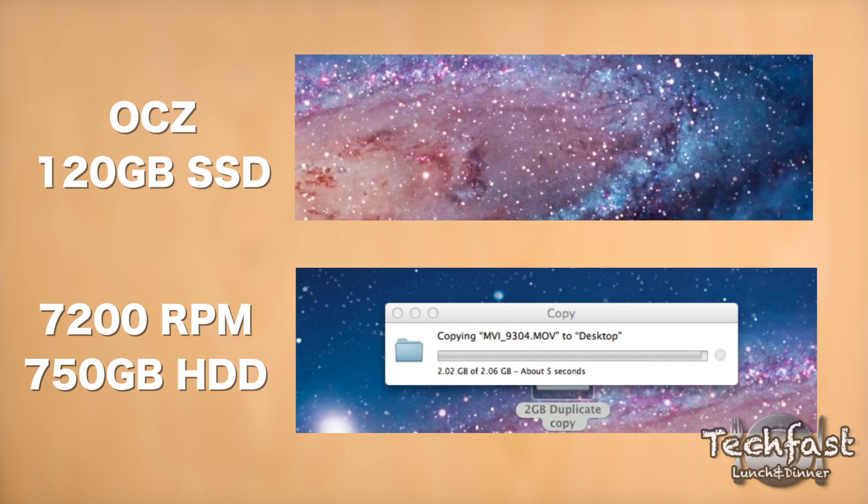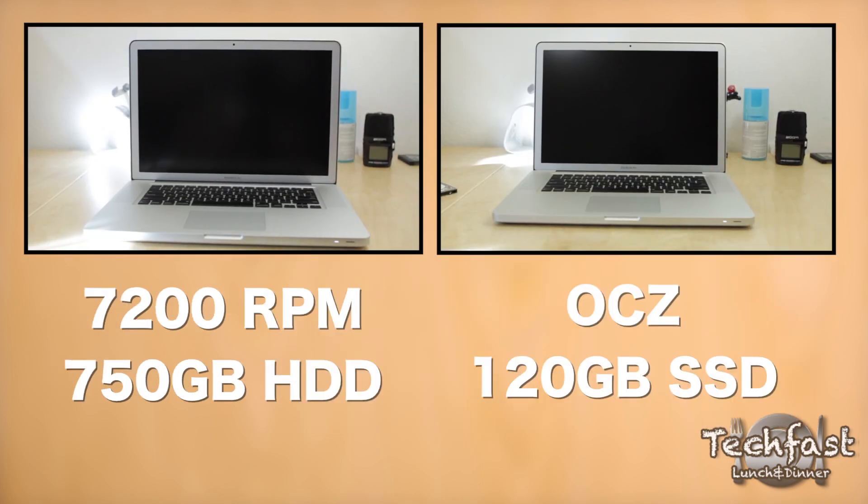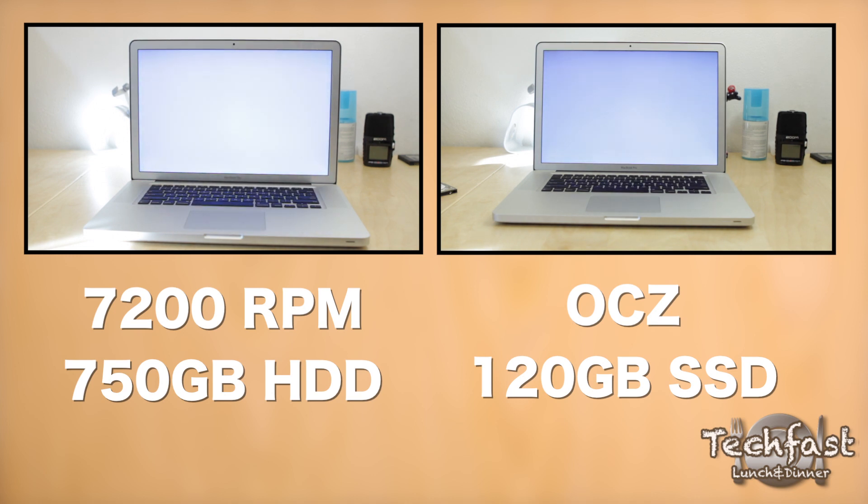Lastly, I'm going to close this video out with a boot-up comparison between the two, and it should be no surprise which one is faster again.